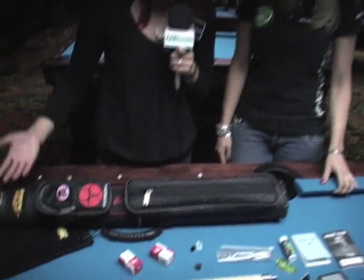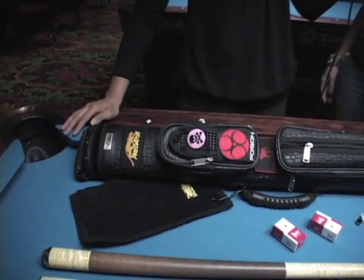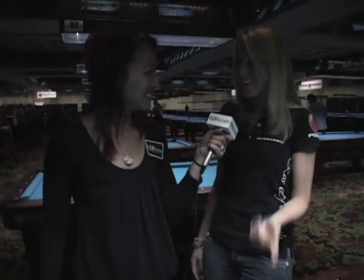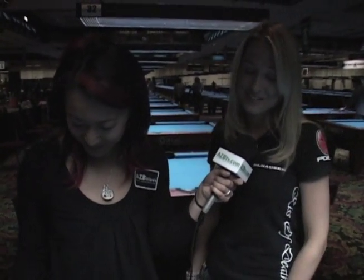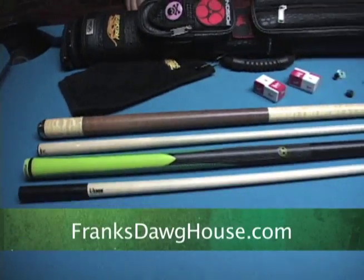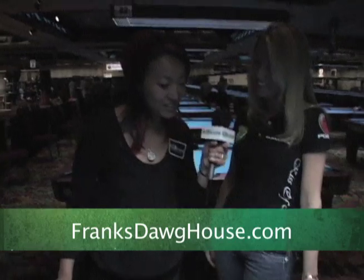Moving on to the case, this is a two by two. I just got this from Pool Dog — Tony and I won the photo contest with Frank, so we had a credit for Pool Dog and they were nice enough to send me a brand new case. I wanted to carry something a little bit lighter for the tournament since I had the Poison break jump and didn't need three different cues.